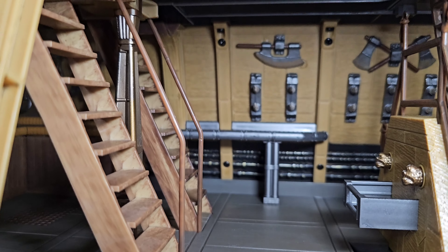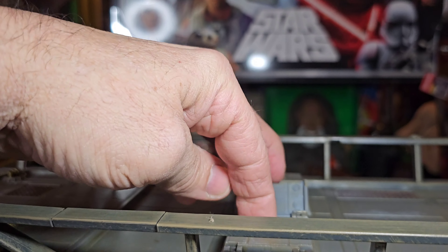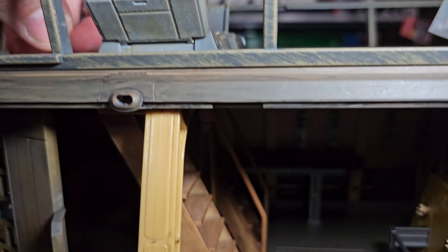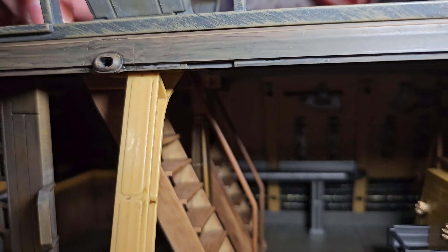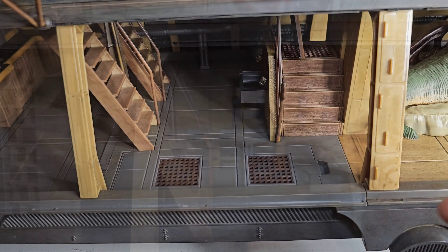That table in the back is super cool. The stairs leading up — the material is really good, it definitely doesn't feel flimsy, it's nice and sturdy. Great for those Gamorrean guards — they're a little bit heavy. I'm not sure if they would fit through this opening, but there's a lot of room there. He might squeeze through.